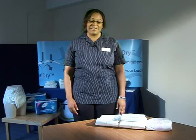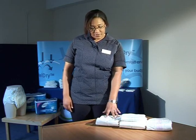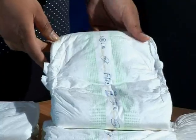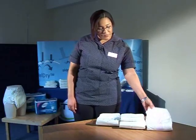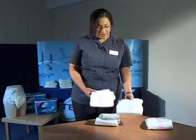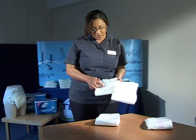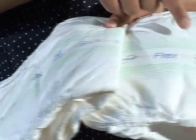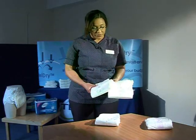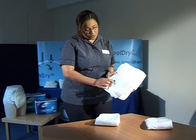The next products I'm going to talk about are the TenaFlex products. We've got three absorbency ranges: the TenaFlex Plus which absorbs greater than 600ml, and the TenaFlex Super which absorbs greater than 800ml. As with the slip, they come in different sizes as indicated by the round circle. For example, we've got a TenaFlex Super in medium and a TenaFlex Super in large. They both absorb the same amount because they're both TenaFlex Super, which is also reflected in the droplet system.